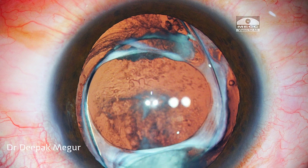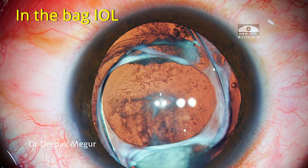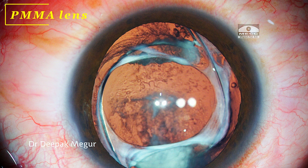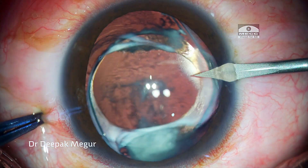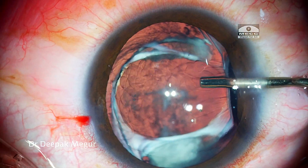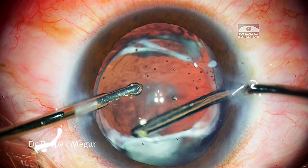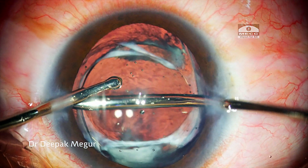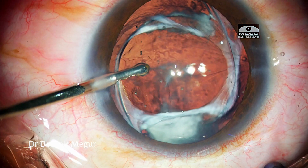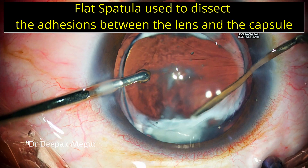As we can see, the intraocular lens is very well placed in the bag and we have a thickened fibrosed anterior capsule covering the optic. Getting access to the posterior aspect of the IOL is going to be tricky. The PMMA surface is not as sticky compared to a hydrophobic acrylic lens, so I'm hoping I can dissect out some space under the anterior capsule. I have just made two side port incisions and introduced the irrigation cannula, trying to separate the space between the rhexis margin and the intraocular lens.